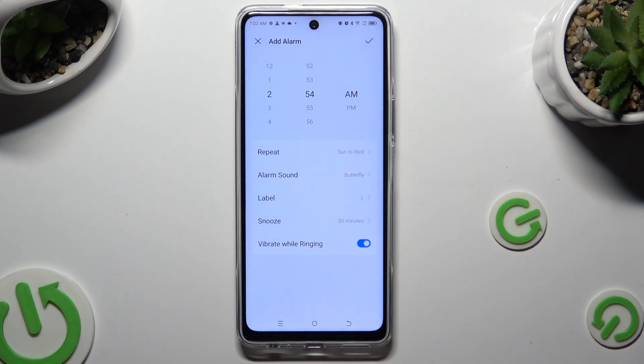Last but not least, click on the switcher next to 'vibrate while ringing' to disable or enable haptic feedback for this alarm. When you're done, tap on the check mark at the top right corner.